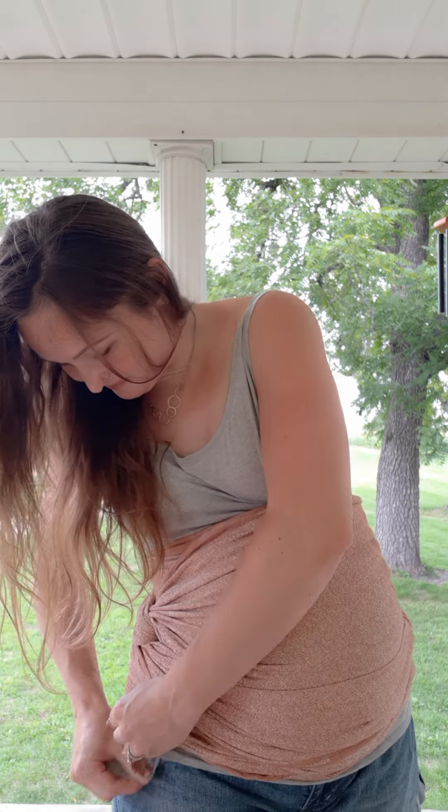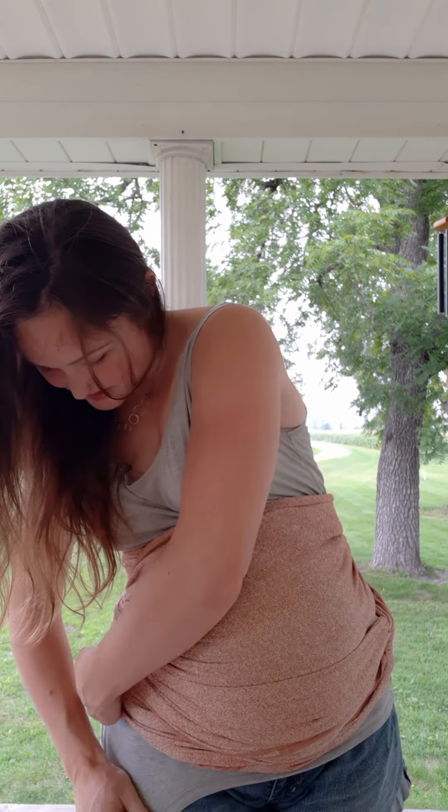Take our tail and go back under the wrap and tuck it under your wrap.